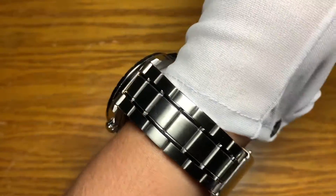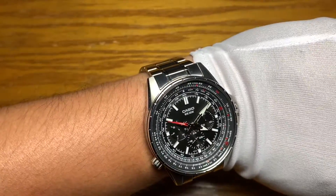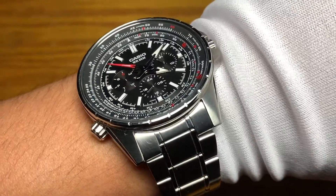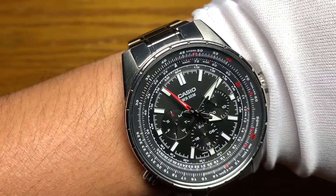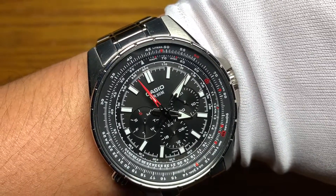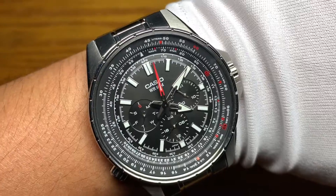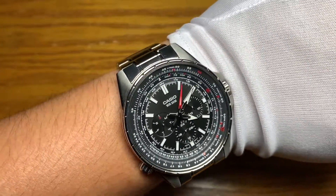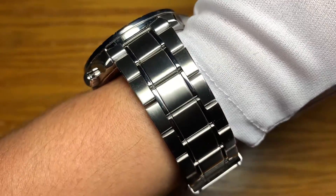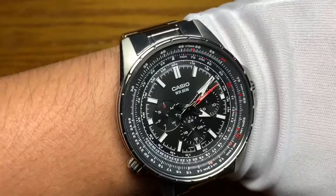I think even for a seven inch wrist this watch will wear pretty darn big. As for the weight, it's not that heavy. The dial is quite busy and looks big because of the internal bezel, but I like the sweeping second hand. Overall it's an affordable pilot watch — I paid 70 bucks for this. Unfortunately I'm not keeping this for long, but if you have a big wrist and are looking for an affordable pilot watch with a slide rule bezel, this watch might just fit in.